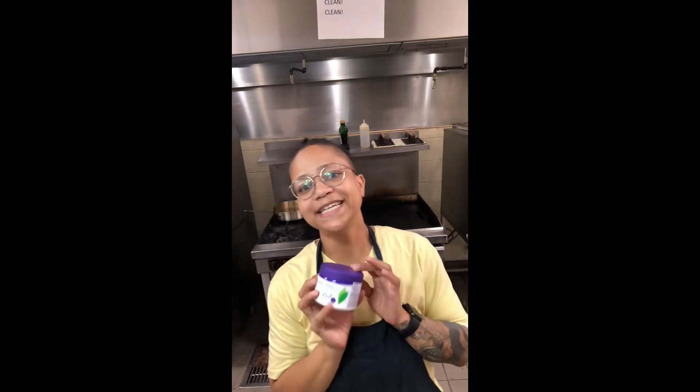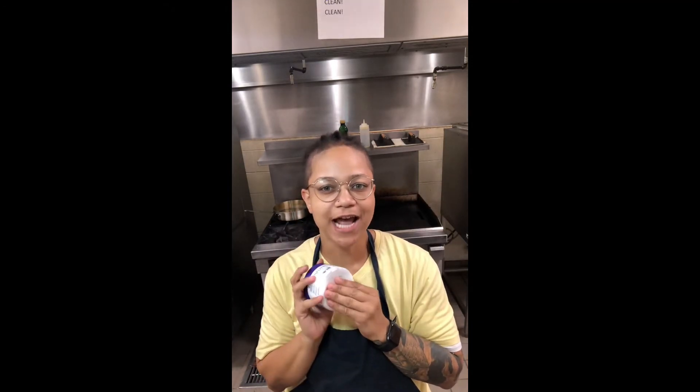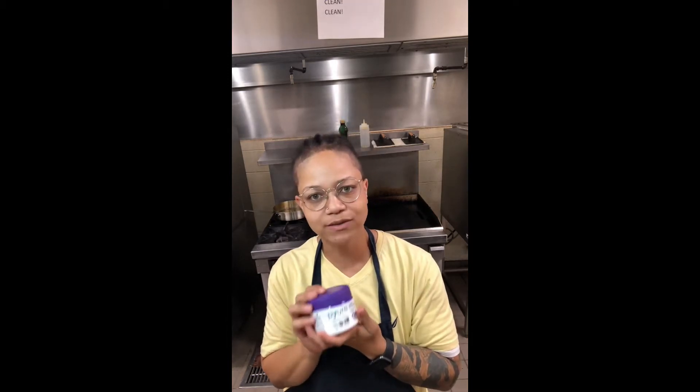And 24 teaspoons of this stevia. The recipe does call for one cup of sugar, so our conversion rate on the back is one teaspoon of this equals two teaspoons of sugar. There's 48 teaspoons in a cup, so I converted that over to ounces. In order to not count 24 teaspoons, just measure out four ounces of this.